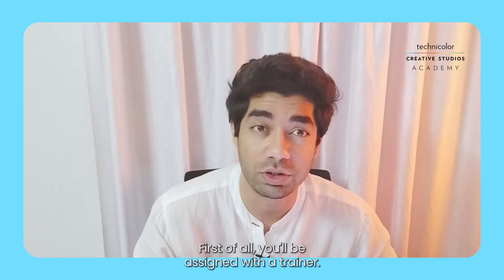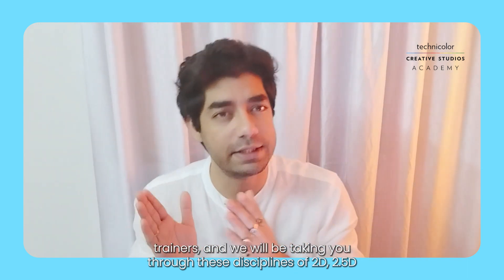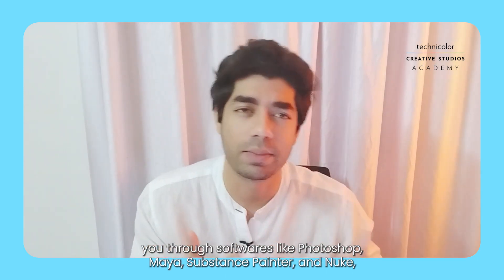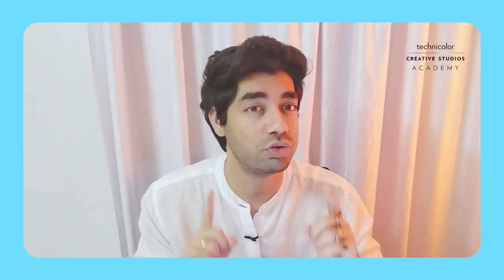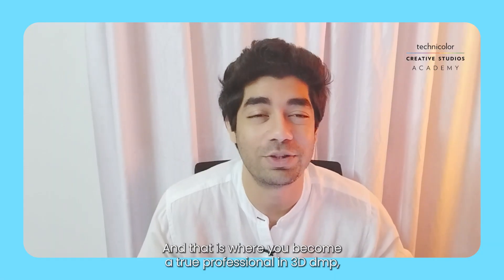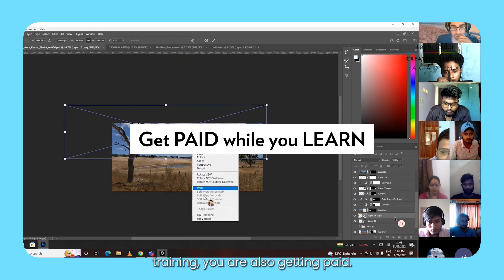First of all, you'll be assigned with a trainer. I am a 3D DMP trainer so some of you may be connecting with me, while others will connect with their respective trainers around the world. We will be taking you through the disciplines of 2D, 2.5D, and 3D, training you with softwares like Photoshop, Maya, Substance Painter, and Nuke — which is a very important software. We'll train you through these processes so you know how to work across these softwares in one pipeline that meets industry standards. And the most rewarding part is that along with this world-class training, you are also getting paid.